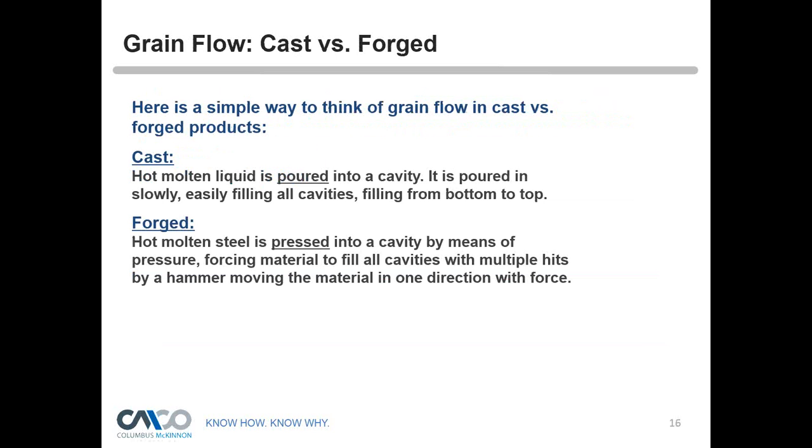A simple way to think about grain flow: in casting, hot molten liquid is poured slowly into a cavity, filling from bottom to top. In forging, we heat the bar or steel, lay it on a hammer — either an open die, closed die, or hybrid type — and actually press the metal down into the steel. As the hammer hits the top of the steel, you're pressing into the cavity and the metal is flowing all through it. The hammer moves the material all in one direction with force. You start with a round piece and presses come down, pushing that material through the process.